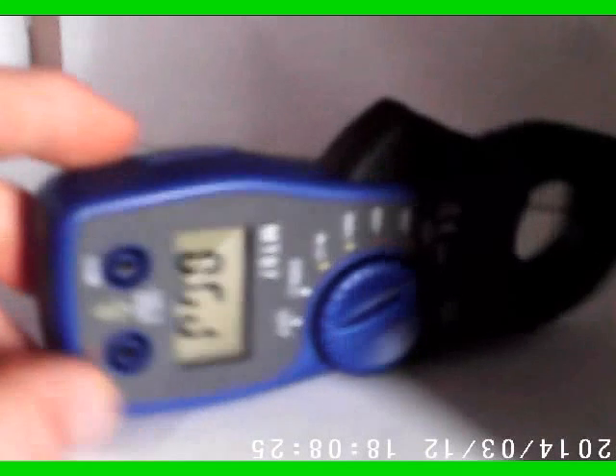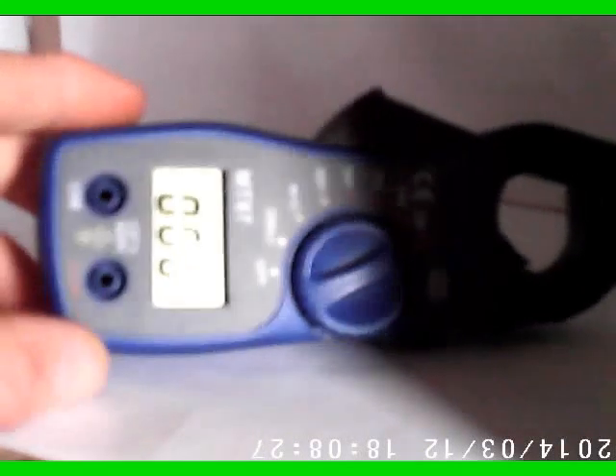Let's try the 20 amp range. I'm going to stick it on a power line over here. As one of my favorite YouTube bloggers would say: don't turn it on, take it apart.